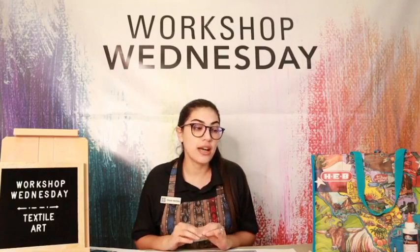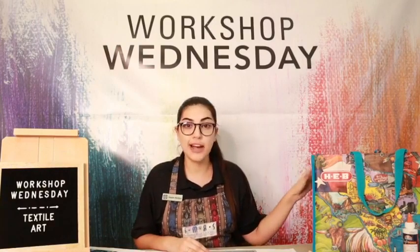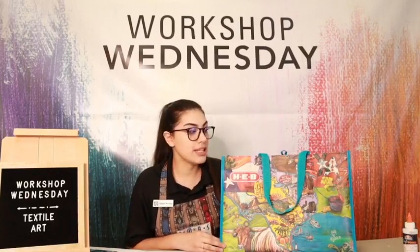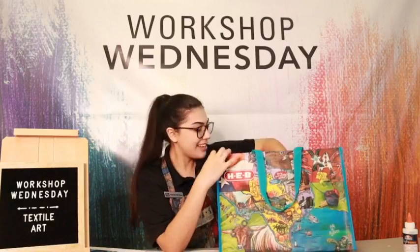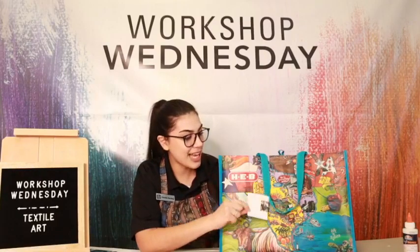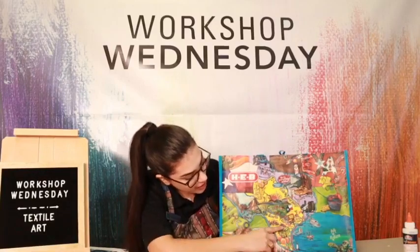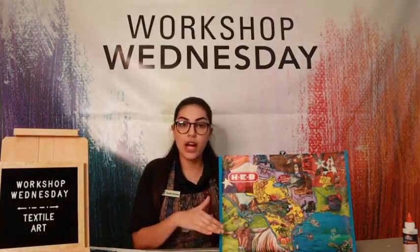Before we get started, I just want to mention the supplies in case you didn't pick up a kit. We were able to have kit pickup this past weekend. If you got a kit, it should have looked like this bag right here from HEB. This is a beautiful bag that was designed by an artist. There's an artist information card actually inside of the bag, and it's got this really nice collage of Texas. We're all the way down here in South Texas.